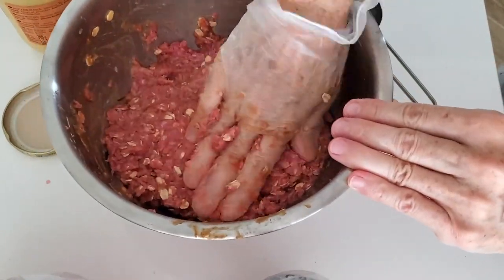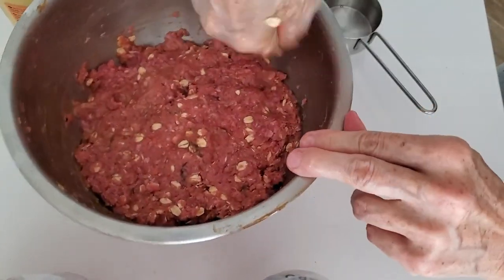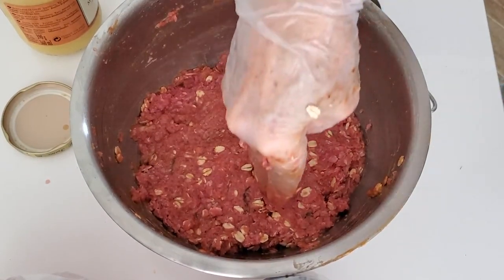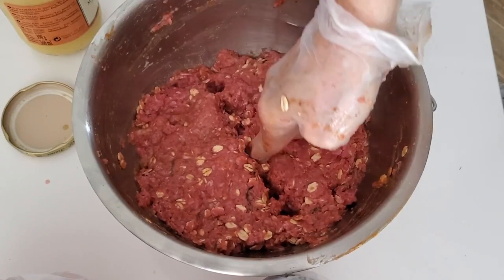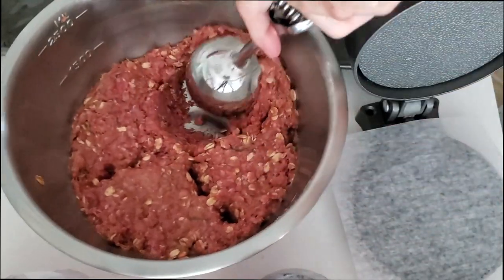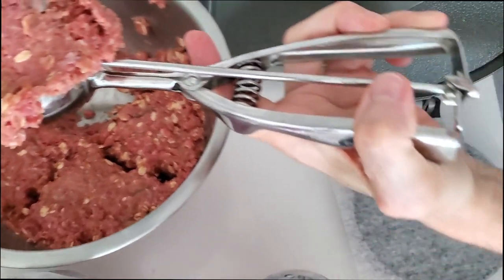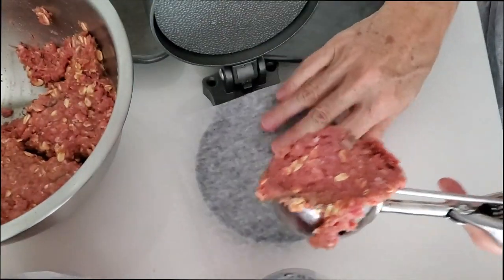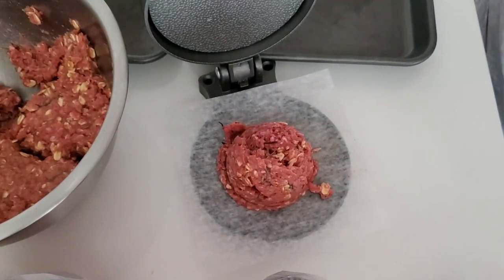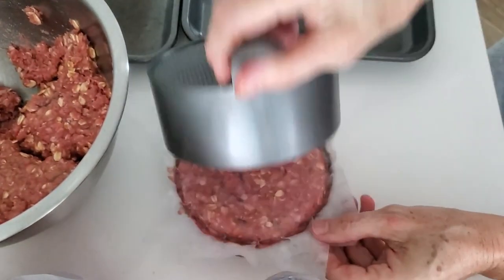Now we divide our pound in four because we want to make eighth-of-a-pound burgers. These are gonna be small, but we're trying to make smaller burgers. Somebody wants a big one, they can have two, but those who don't want such a big burger can eat a smaller patty. With my burger press I press the burgers and voila — an amazing, beautiful burger ready to be frozen and used any time. I can also use them fresh of course.